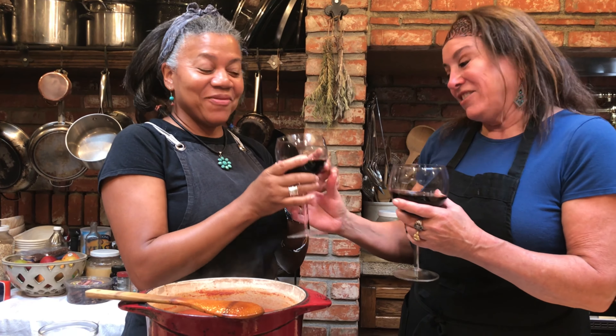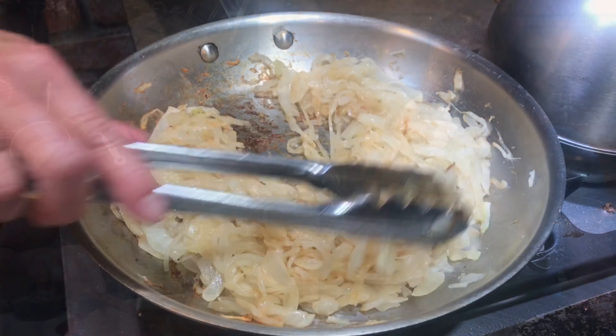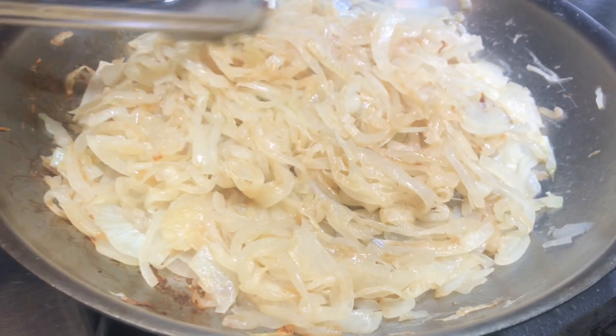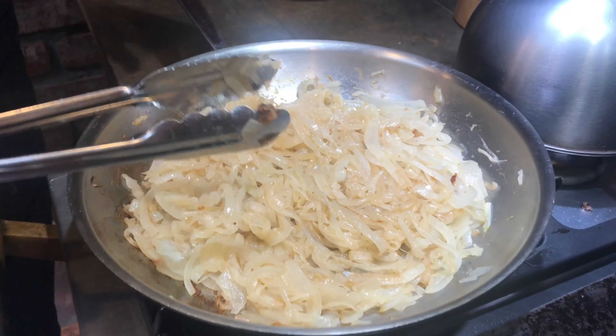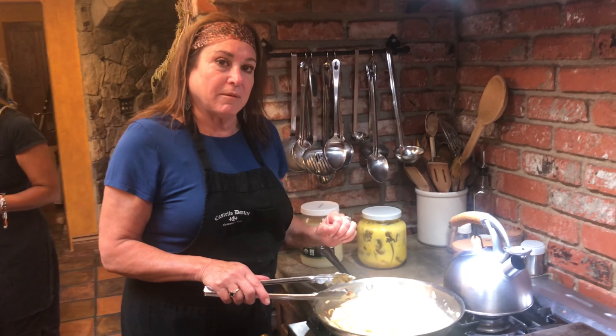Did I hear you say something about wine? Cheers! We have to wait for this to finish cooking anyway, so you might as well enjoy your wine. You can see — they're getting there, they're almost done. Just wanted to see how far it cooked down. Remember we had that big pile of onions, but now we're going to have this beautiful, yummy caramelized onion.